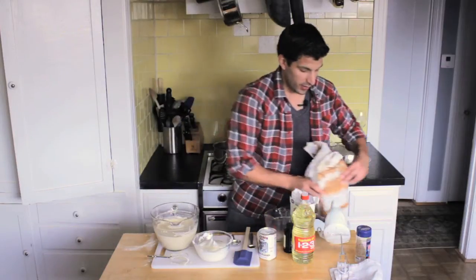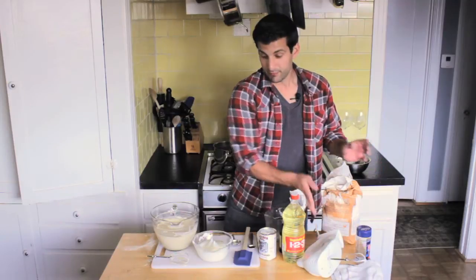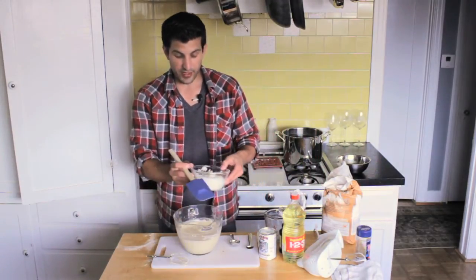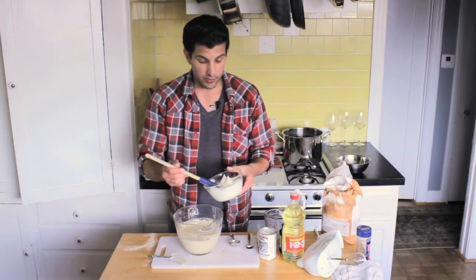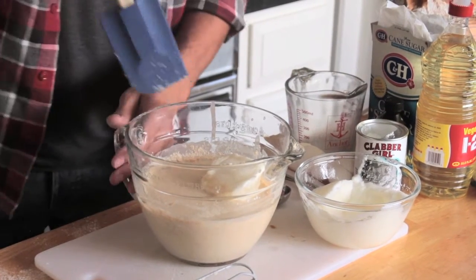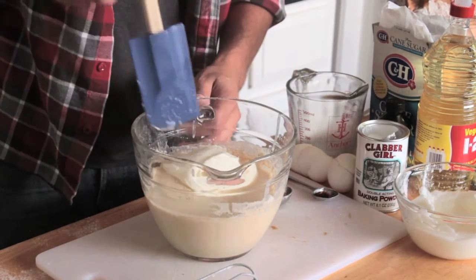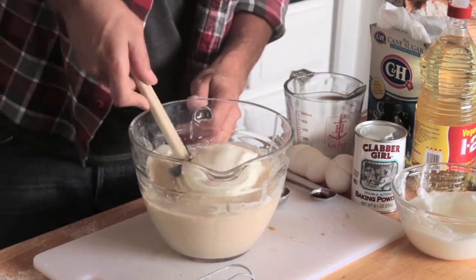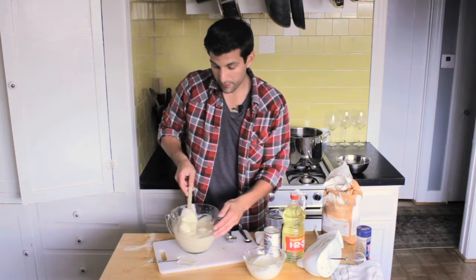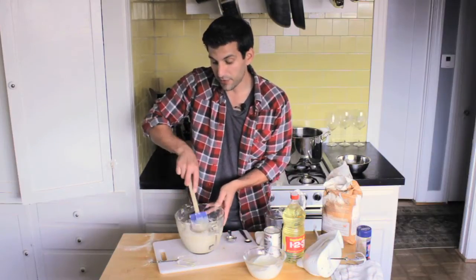Now comes the folding. Folding is a little bit of a process and does take time because the key point is to do it nice and slow. You want to slowly incorporate these egg whites into the batter. Take a little bit of egg white, add it to the top, and you'll see it float. Folding is just this: come in, push it over, come from the bottom and come over the top, turn your bowl, come into the bottom, and continue the folding process until you see it completely incorporated.